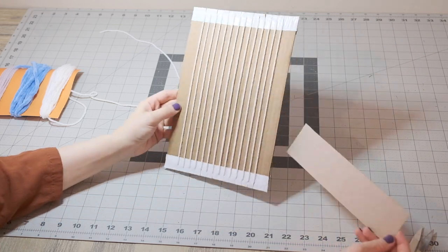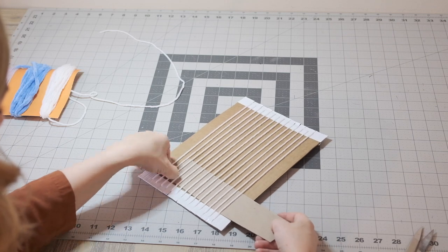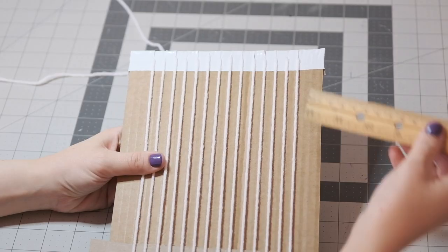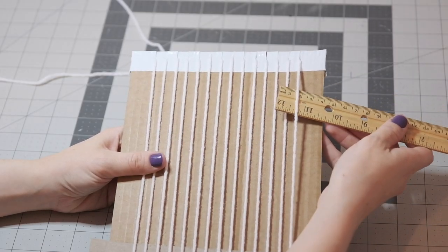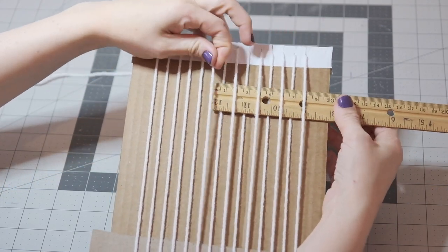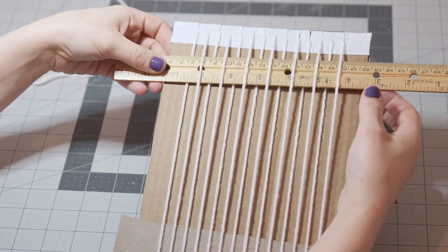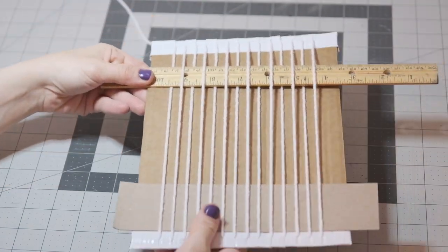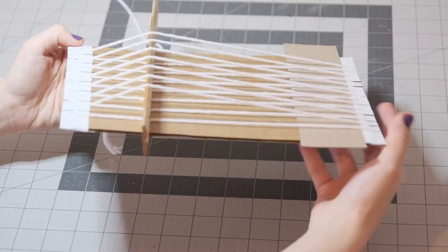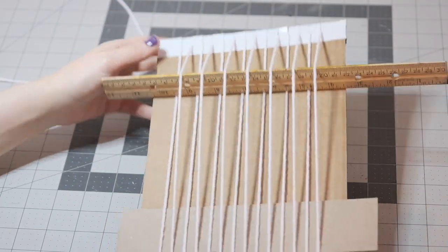If you want to create a fringe, you'll use a little spacer at the bottom. I'm just placing this piece of cardstock behind all of my yarn at the bottom of my loom. Now, take your ruler and start weaving it through your yarn — going under the first, over the second, under, over, until you've gone all the way across. This will make it easier to pass your yarn through. When you turn that ruler, it creates a space big enough to pass your needle through really easily.